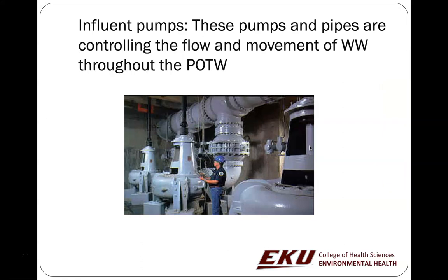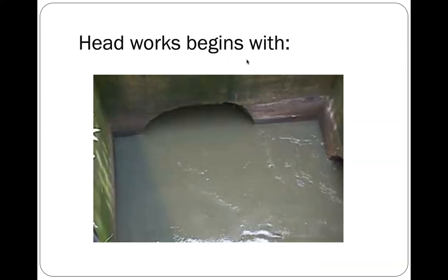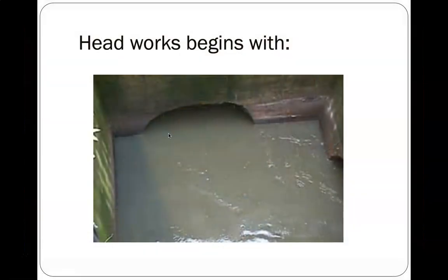These pumps control the flow and movement of wastewater throughout the process. They create head — that is, head pressure, the elevation. You raise the water up and then it can flow downhill from there. So they create the head.